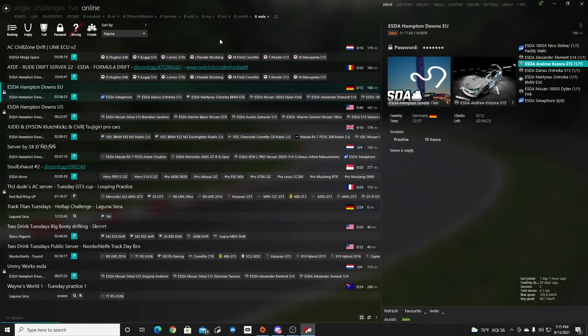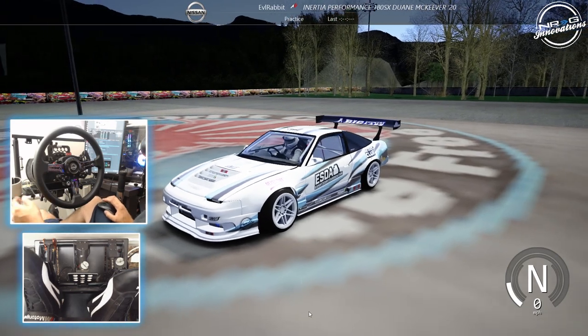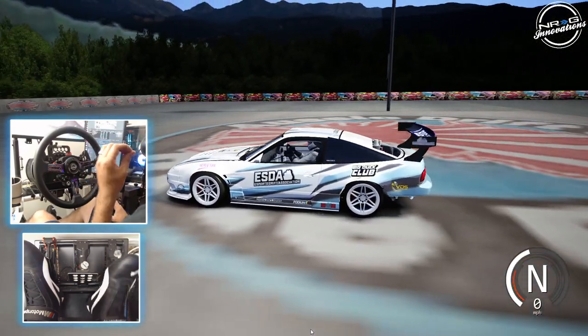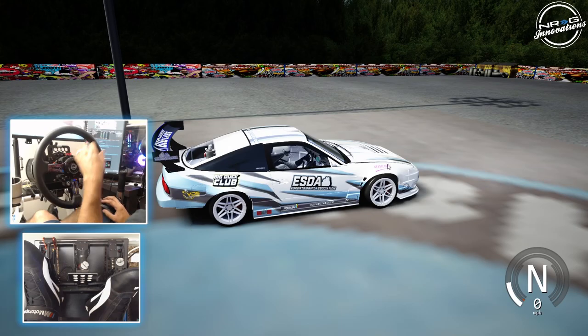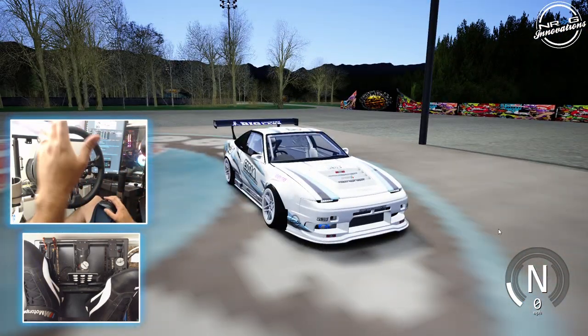Trying to figure out what course we're going to hit up. I'm going to figure that out — see you guys on grid. So the first car we decided to bring out is that 180SX. This car sounds so good — all the backfires and all the pops. The car looks amazing. These cars are definitely very well put together. We did decide to bring it back to Aussie.